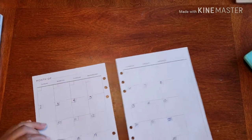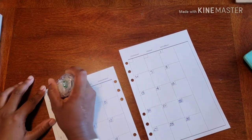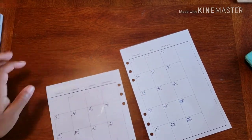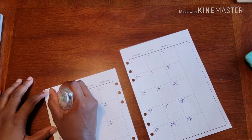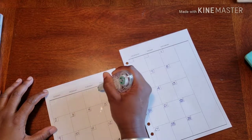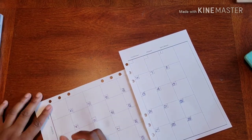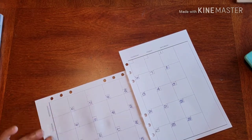I already have the numbers in because I know it's super important watching me put in the numbers. So let's go ahead and get rid of the month, knock that out, and then I want to get rid of these right here on this side. I just pat it down to get everything looking as pretty as possible.